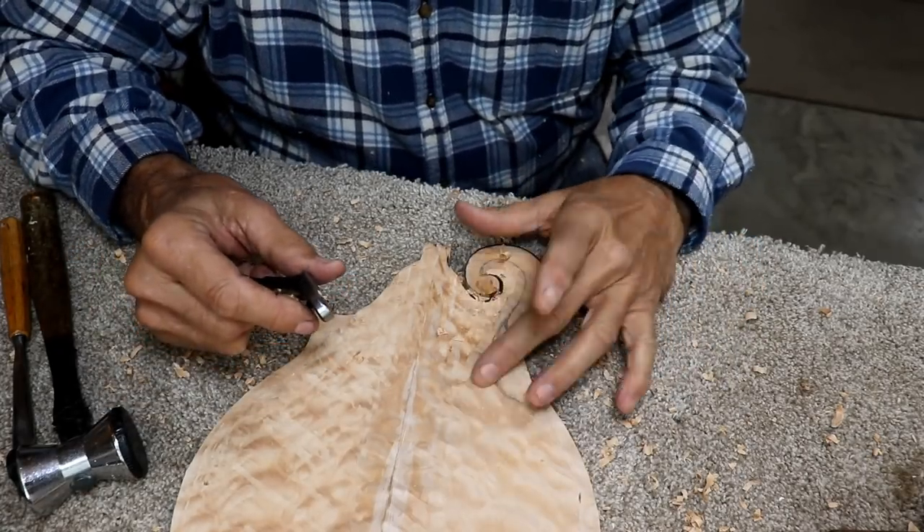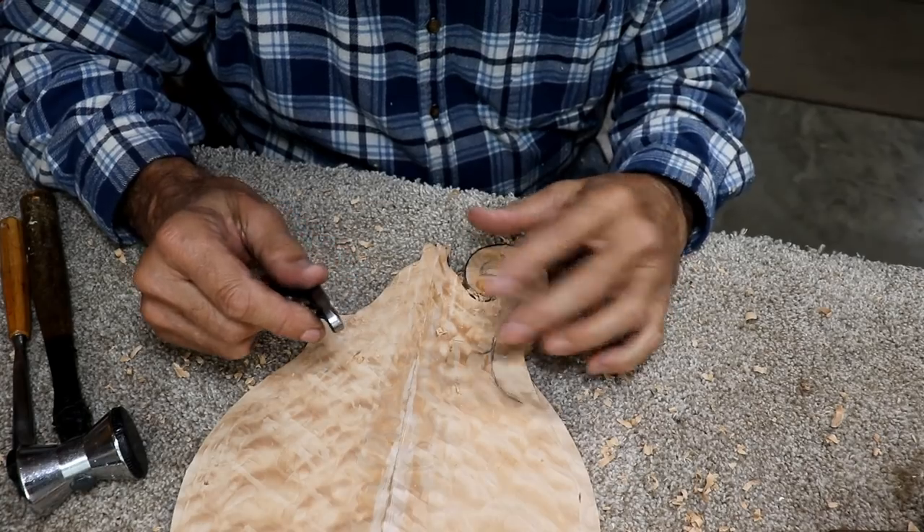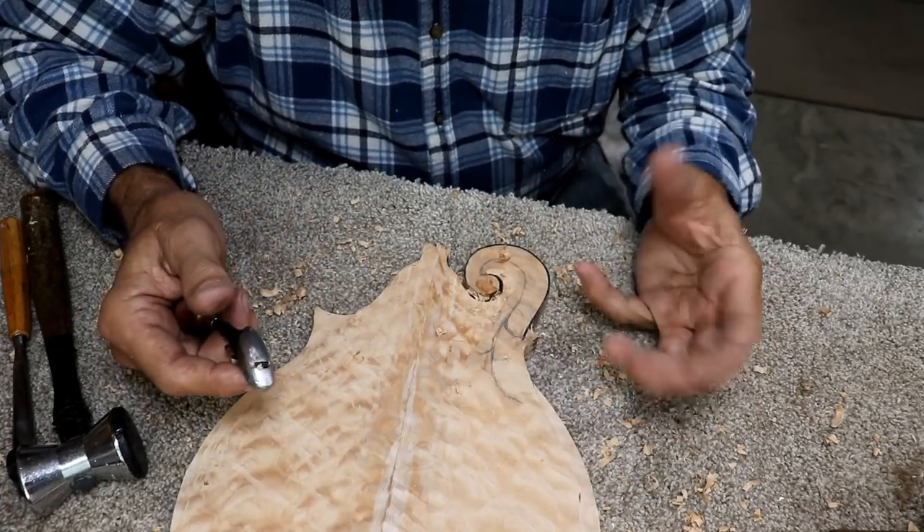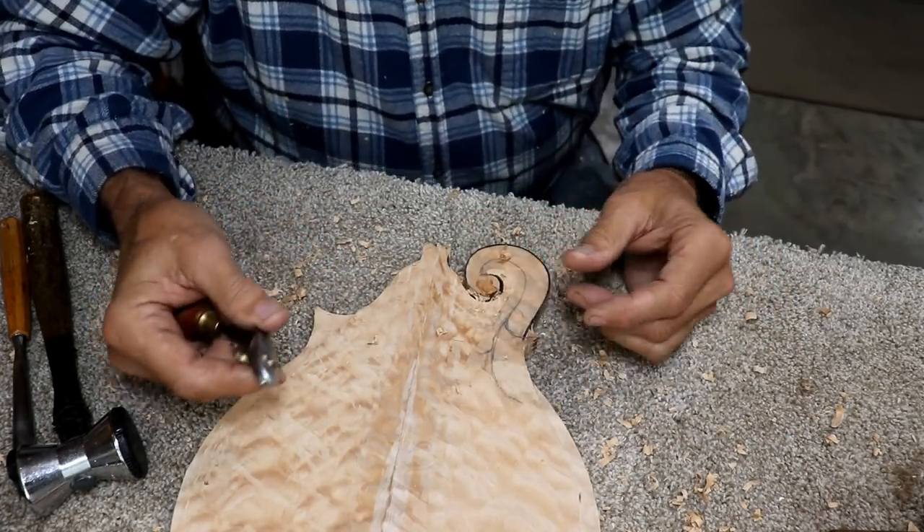I've tried using my sanders and my Dremel tool, and they just burn and go real slow. It's not simple.